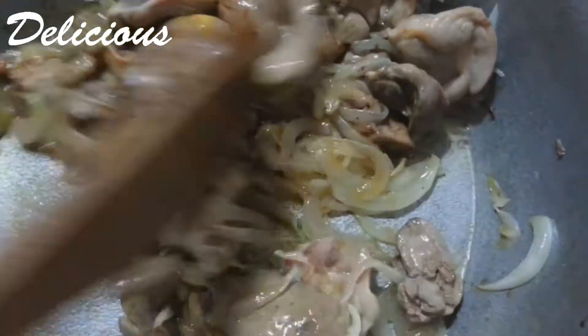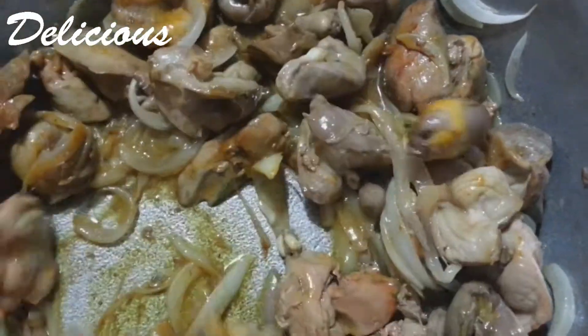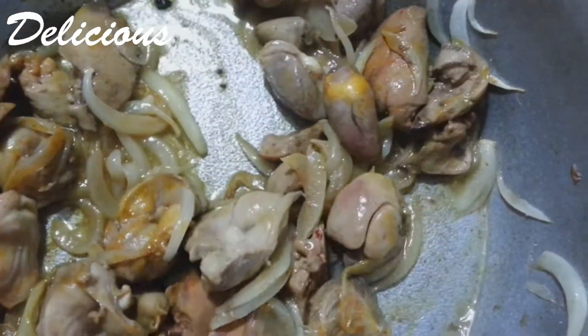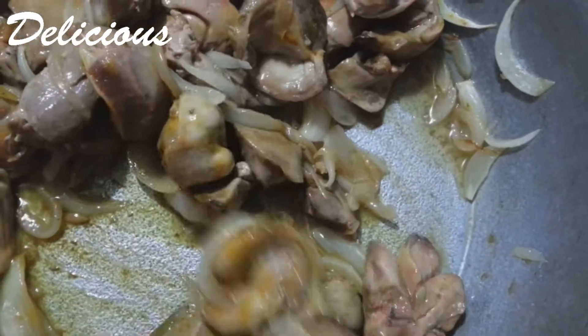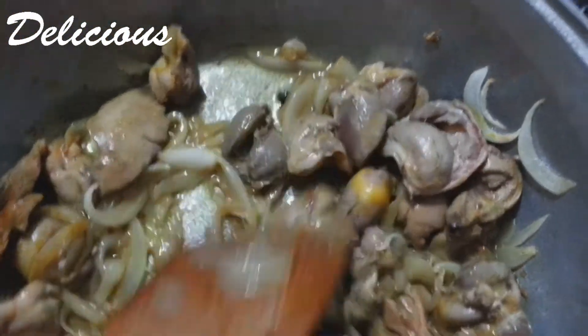1 minute, 2 minutes, 1 minute, 3 minutes, 2 minutes, 3 minutes, 1 minute.